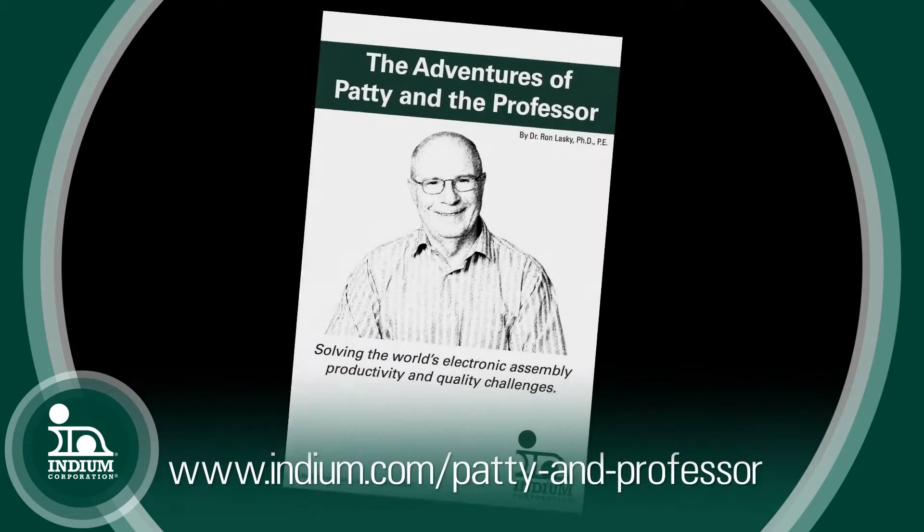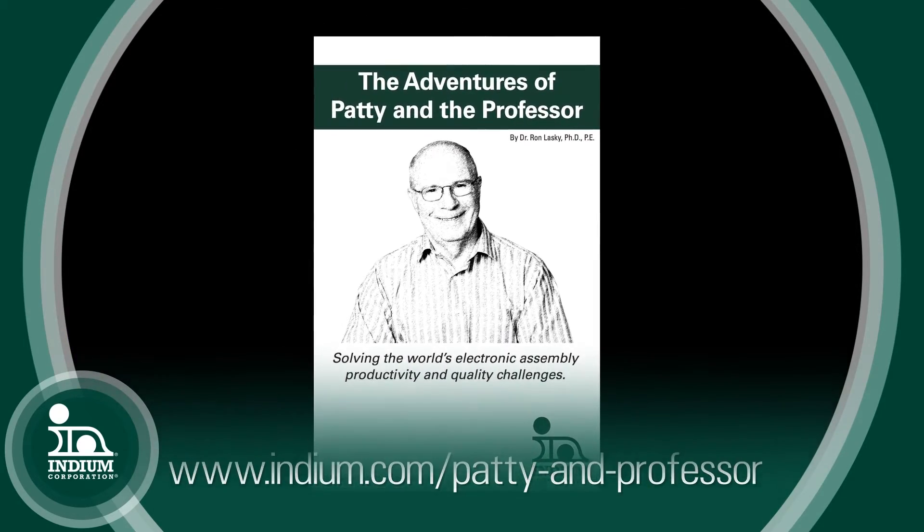The full story is chronicled in Patty and the Professor on page 33. If you don't have a copy of Patty and the Professor, you can download it on indium.com. Dr. Lasky, thank you.